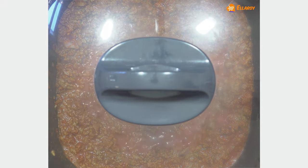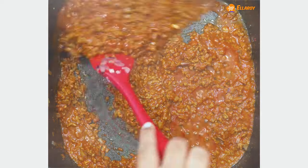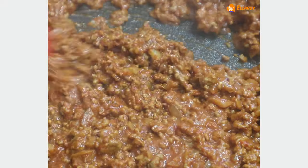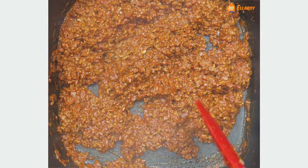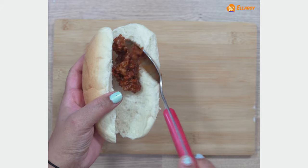Cover and cook this for about 10 to 12 minutes. Now uncover the mince and let it cook till the liquid is completely dry. Take a daily roll and fill it with the mince mixture.